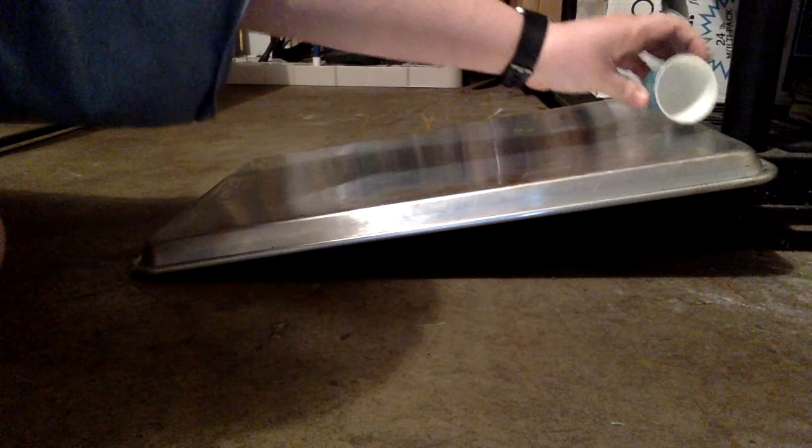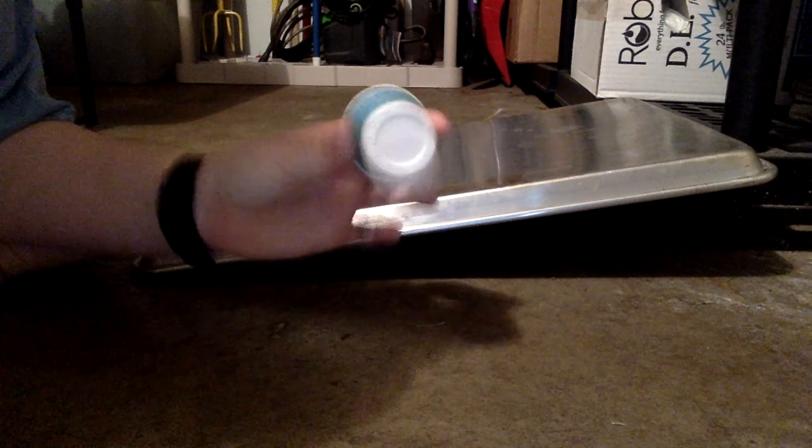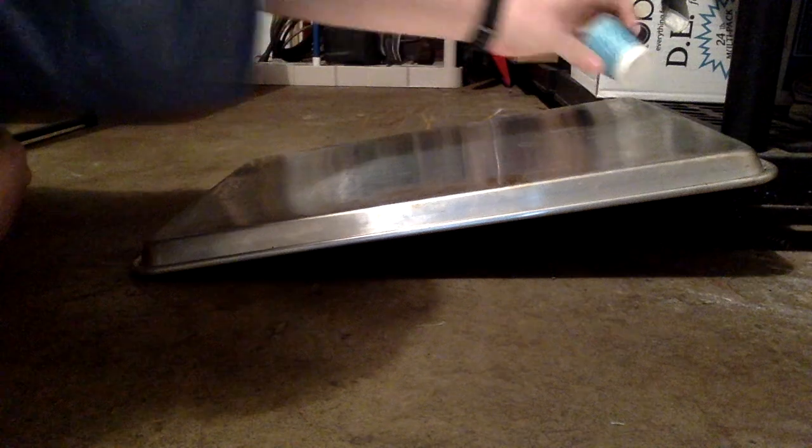Let's try it one more time. Did you notice anything? This time, let's put the bottom of the cup facing you. Try it again, and one more time.